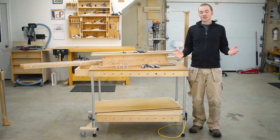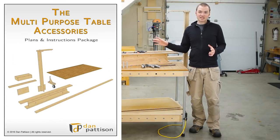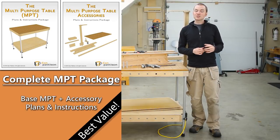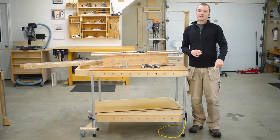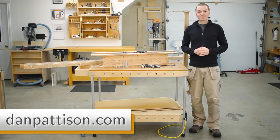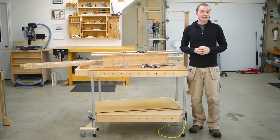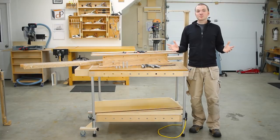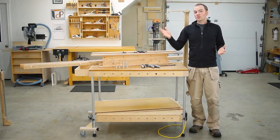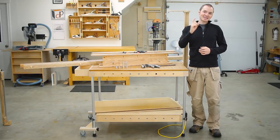As I mentioned earlier, there's a full set of detailed plans and instructions available on how to build your own MPT as well as all of the accessories, and it really simplifies the process of building your own. If you'd like to purchase a set of plans, you can follow the link above or down in the video description below and use the secure checkout over on my website at danpattison.com. You can also find more information there about the MPT, the accessories, and what's contained in the plan and instruction packages. If you have any questions about the MPT or the accessories, you can leave them in the comments below or submit them over on my website. Thanks for watching and until next time, let's talk shop.